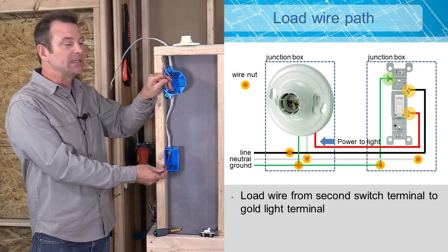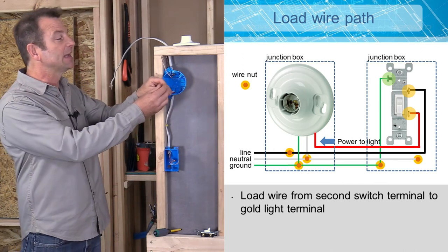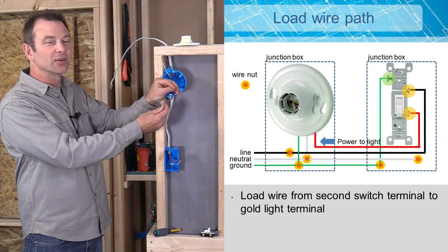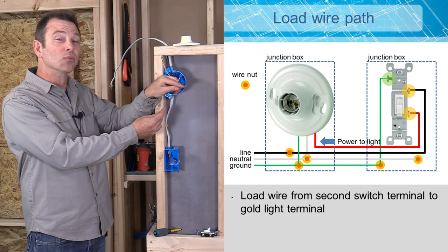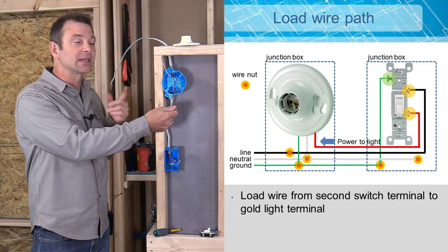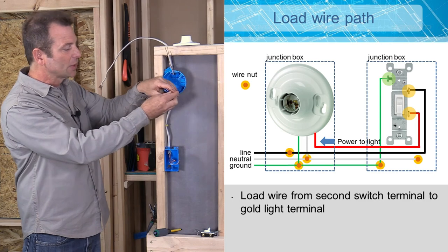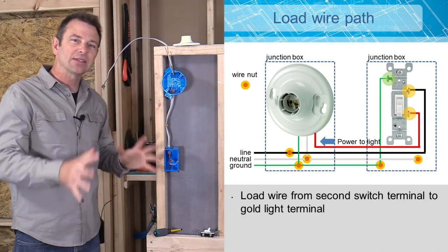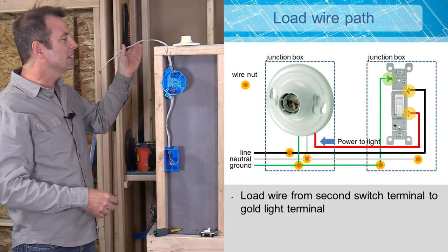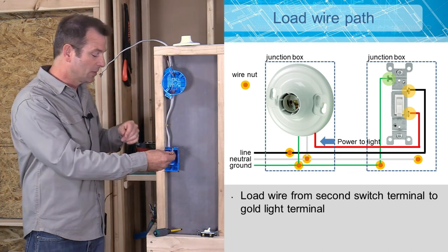A 14-3 wire has the same gauge conductors, but it adds one conductor. Not only will we have our standard white and black insulated conductors, we're adding a red conductor as well. We'll also have our bare ground just like in our 14-2. So I've got 14-2 coming in, and then I have a 14-3 running to our switch box. Our power is being fed into here on the 14-2, then we're going to route it into our box with the 14-3.